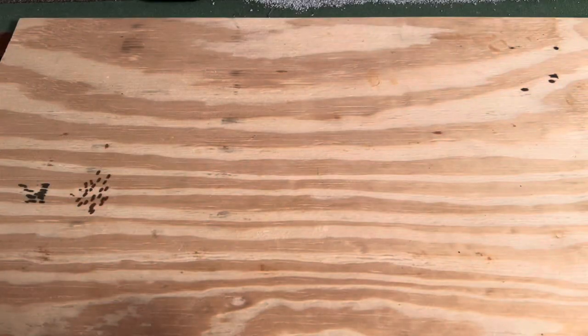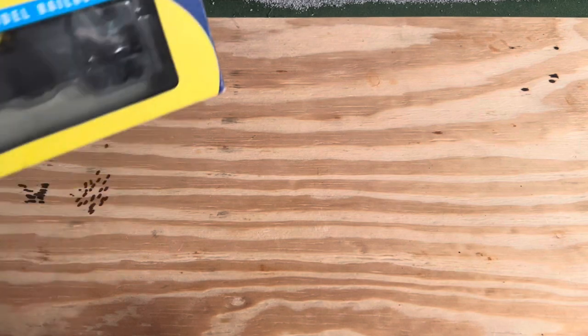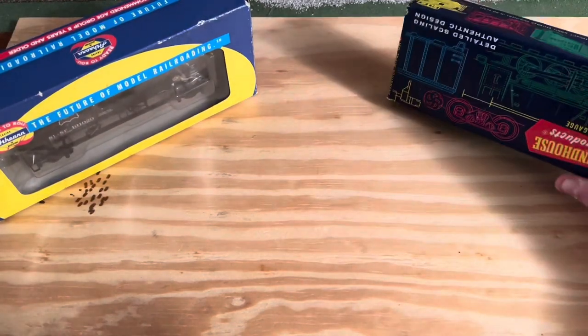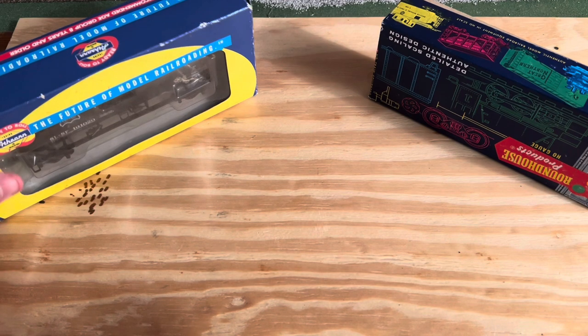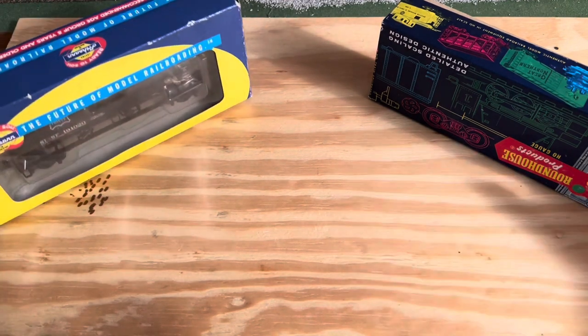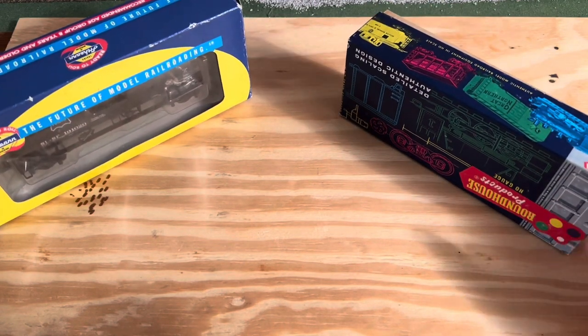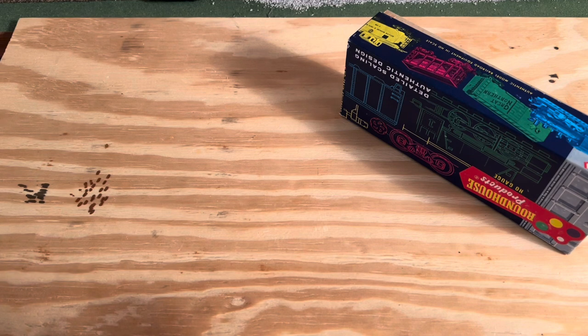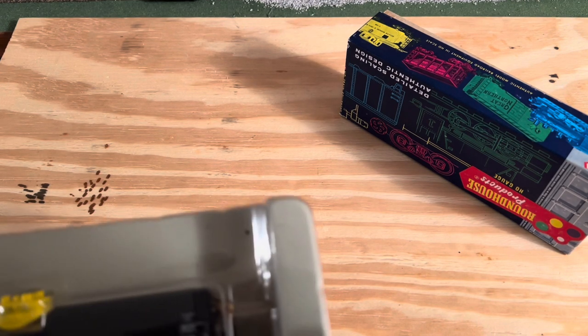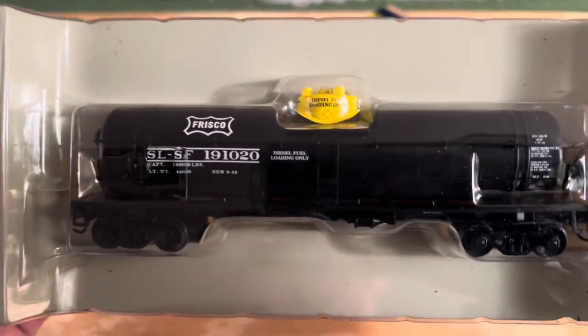Hi guys, in today's video we'll be looking at these two rolling stock that I got at a flea market. I went flea market shopping and I found these two — a Frisco tank car and a box car. Let's open them right up and take a closer look. I got both of these for six dollars, and they had Frisco on them, so I thought I'd pick them up.